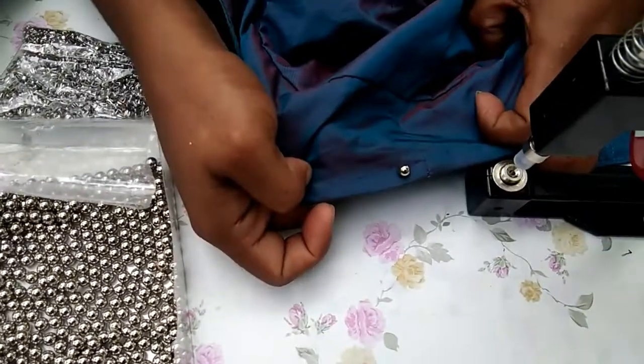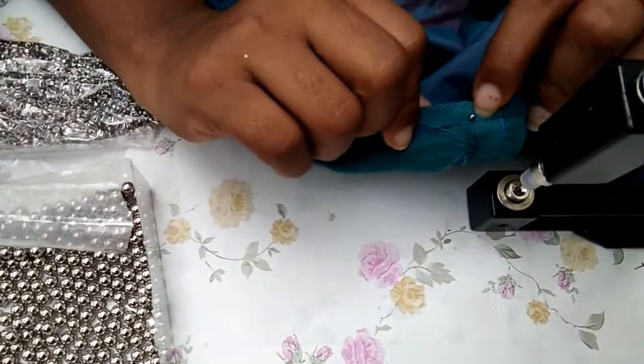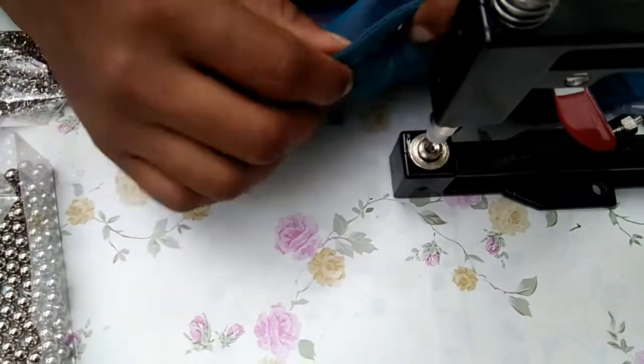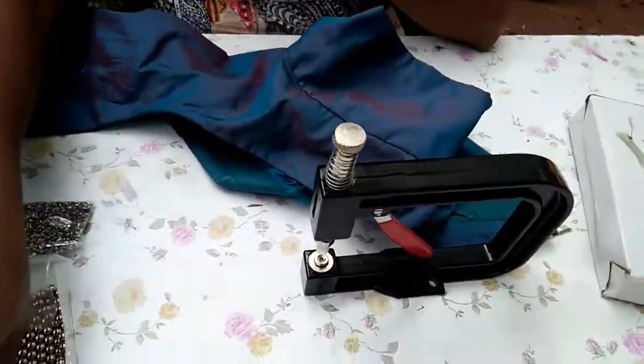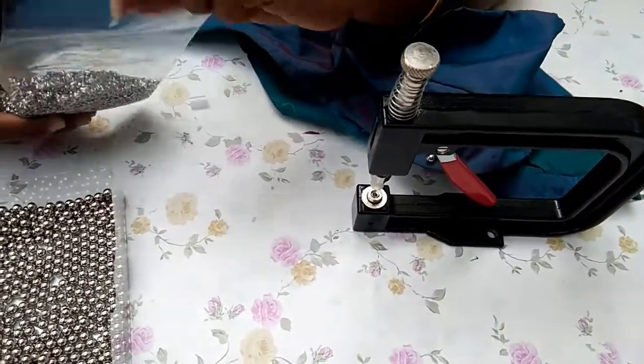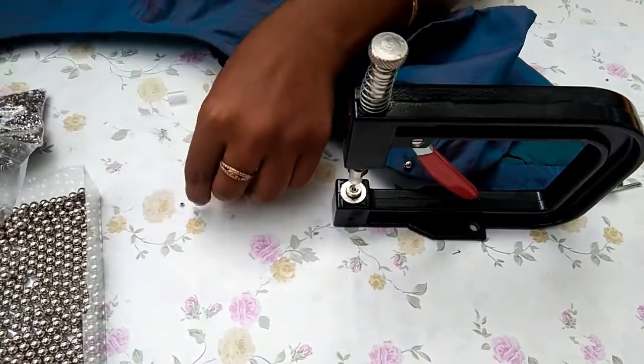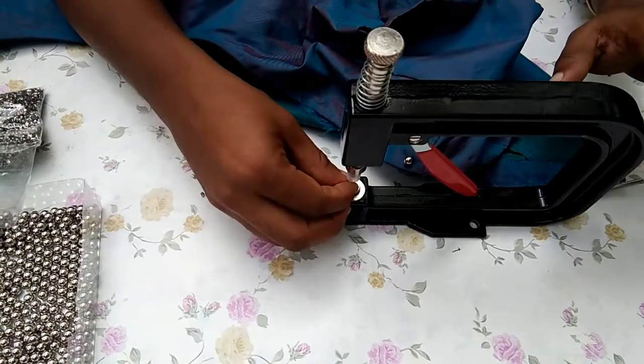Now, we are going to make the beads come back. I am going to put this in the middle of the bag. I am going to make the beads and make it a little easier. I am going to put the beads on the other way. We have to put them in the bag.